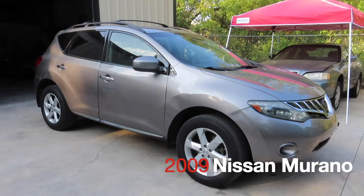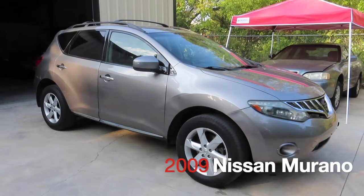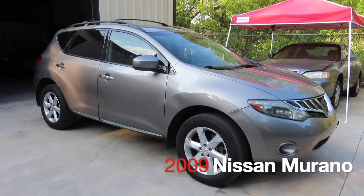What's up y'all, welcome to another channel of Machine Head Repair Project. Today's project that we'll be working on is this 2009 Nissan Murano.